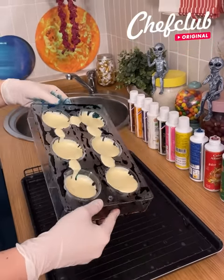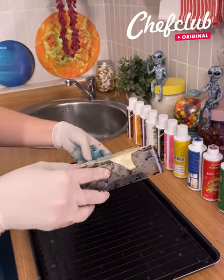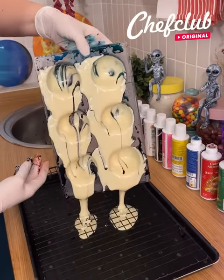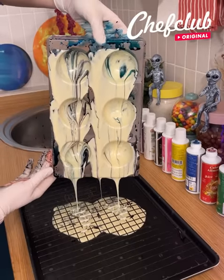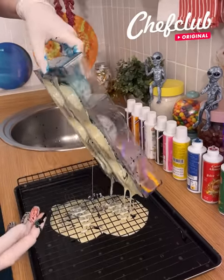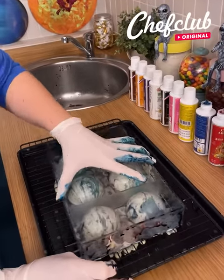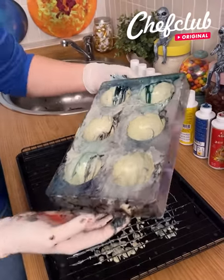Once you have your chocolate in the mold, make sure the chocolate is spread everywhere, then remove it really carefully. You'll have excess chocolate on your surface — just scrape off the excess like this to make sure you can unmold it super easily.